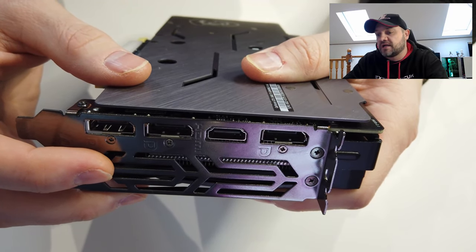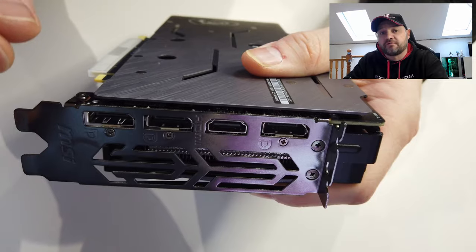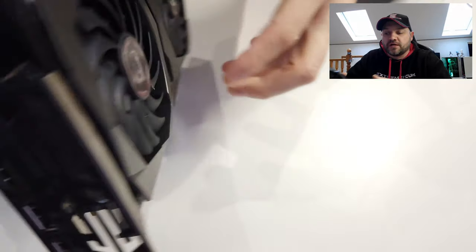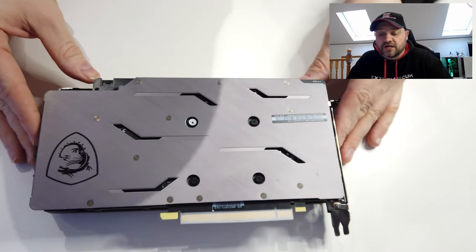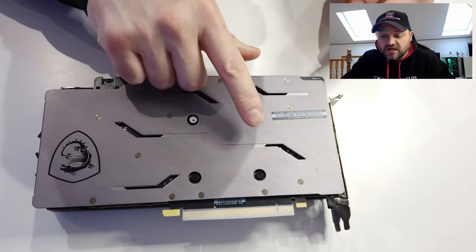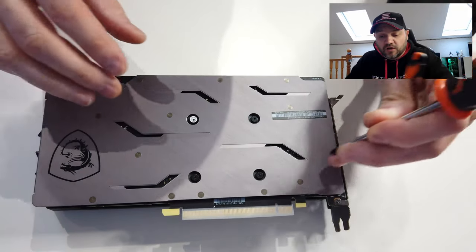It's sometimes easier to take the end ones off first. For this one, we take the four screws off and the back of the card literally comes off. There are only four on the back of this because it's a pretty small card.